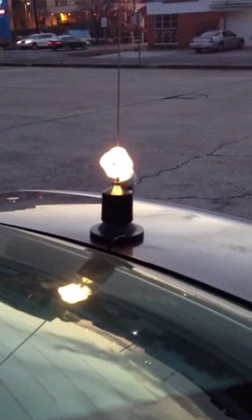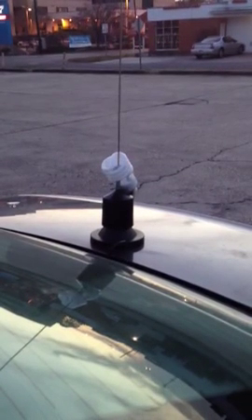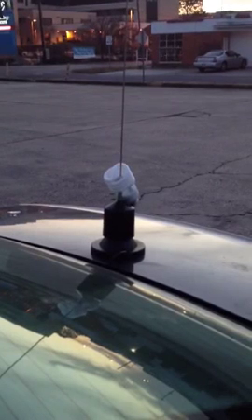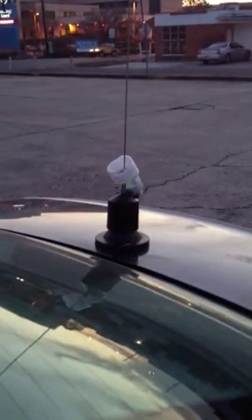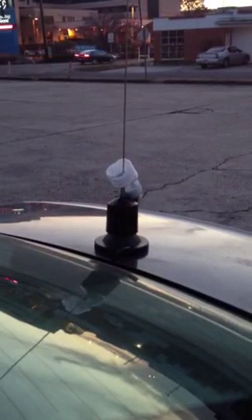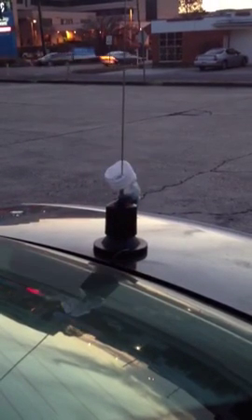That's it. How about out there, anybody got a copy? I checked it — the SWRs didn't change really when I slid the light bulb on it. So neat little trick. I don't know if I'd ride down the road with it like that, but there you go. Fluorescent light bulb on a Wilson 5000 lighting up.